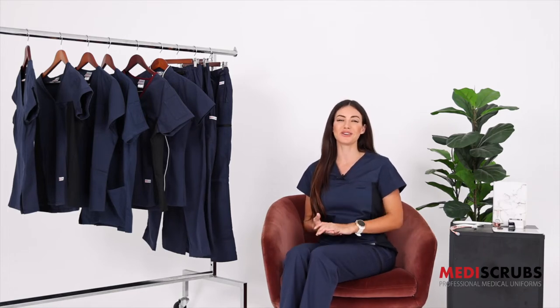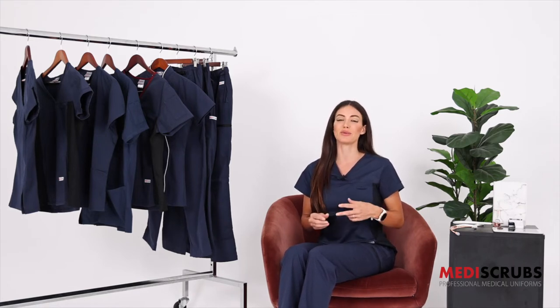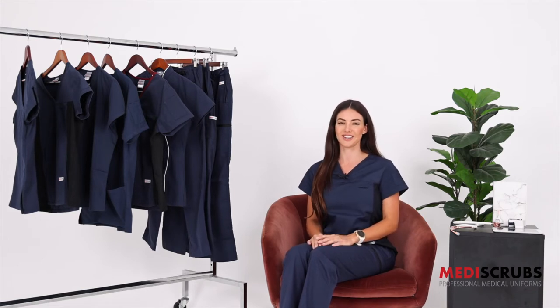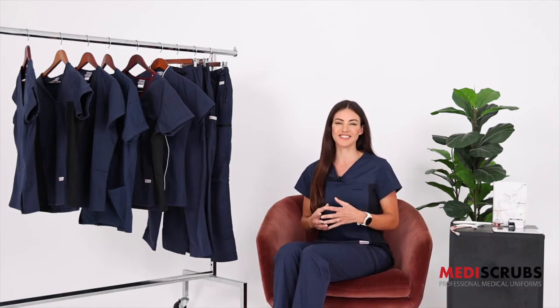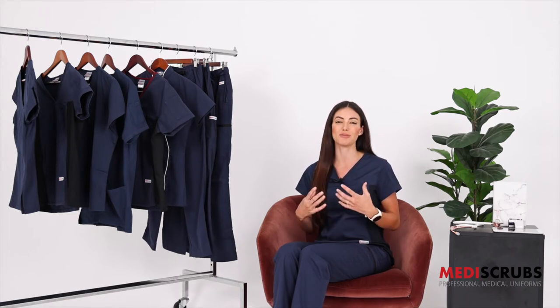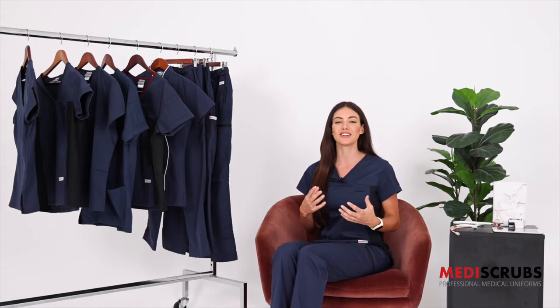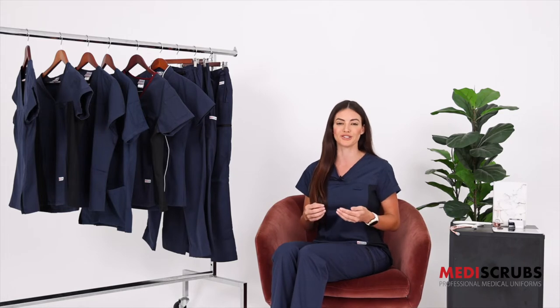There are four tops available in the core range in navy: the women's fit solid, men's fit solid, women's fit spandex, and the four pocket top which is also a unisex top. We know shopping online can be difficult and that's why we've made these videos to help you pick the right size and style for you. The most slimming fit is the women's fit solid and women's fit spandex. A regular more relaxed fit is the four pocket top, and the men's fit is a regular slim fit.